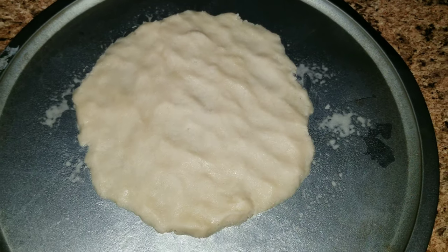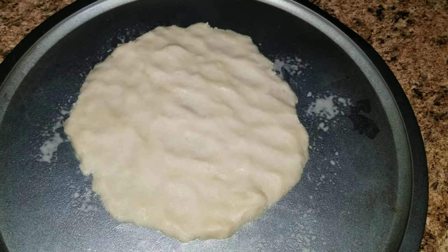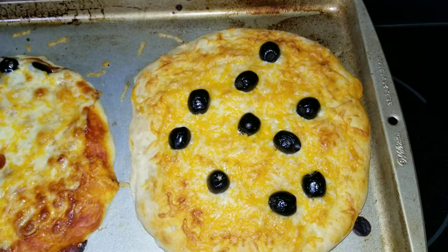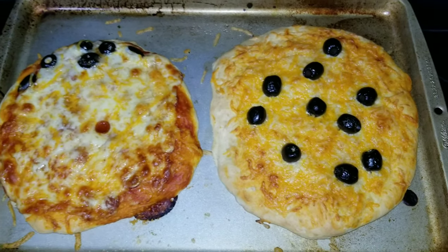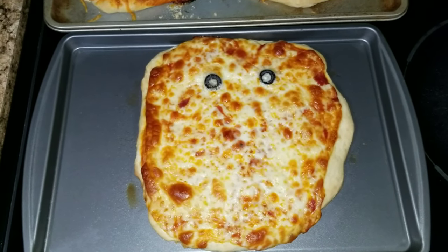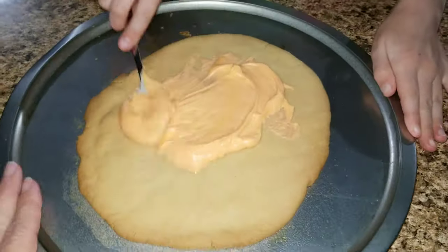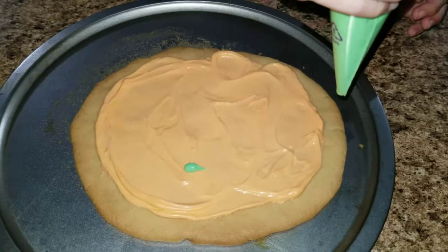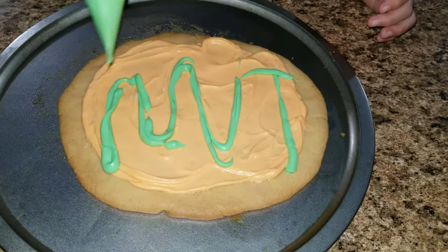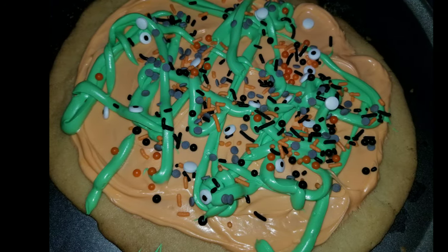For the cookie pizza dessert, I took rolled cookie dough, laid it out in a circle, and put it in the oven at 350 degrees for about 15 minutes. Then take some frosting — I used a little green food coloring and orange food coloring to change the colors — spread the cream frosting all over the top and add Halloween sprinkles. That is it!